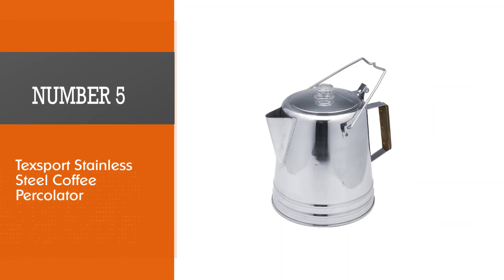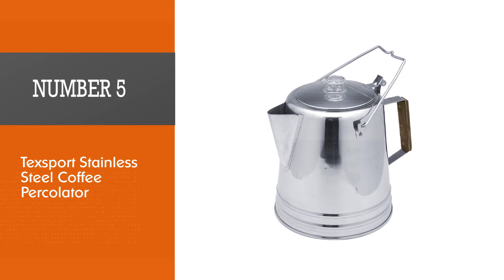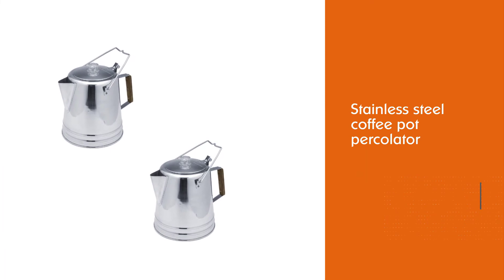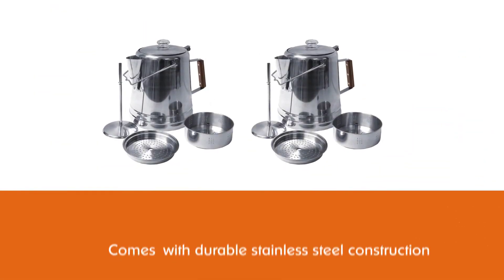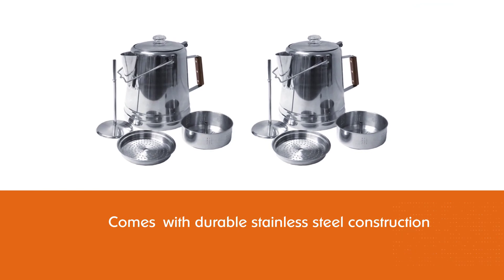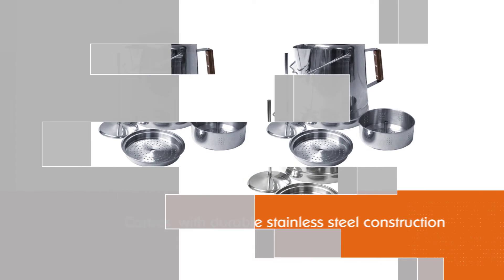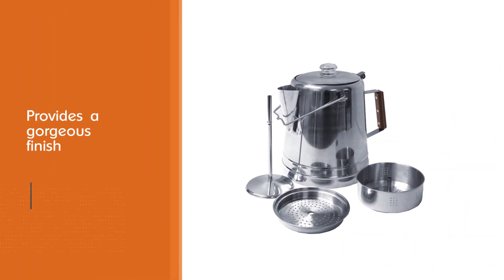Number five: Texsport Stainless Steel Coffee Percolator. The Texsport stainless steel coffee pot percolator is another camping essential, with durable stainless steel construction and a gorgeous finish. It holds 14 cups of coffee and heats quickly, so you can have coffee ready for everyone in minutes. It comes complete with a percolator stem, basket, and top and side handles for added convenience.